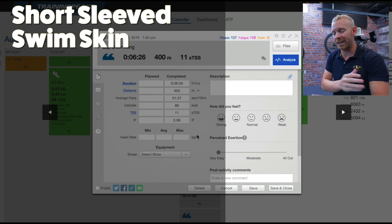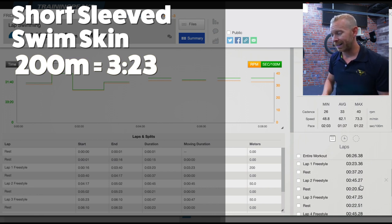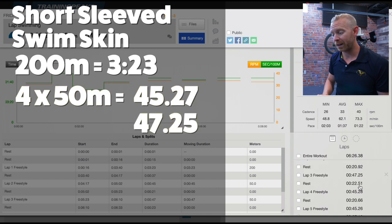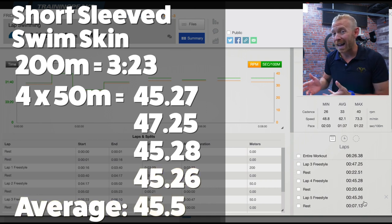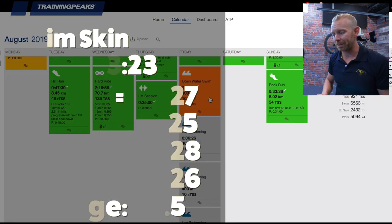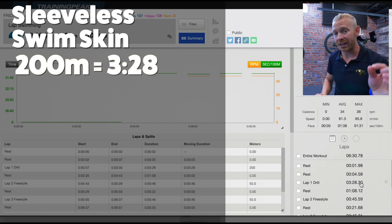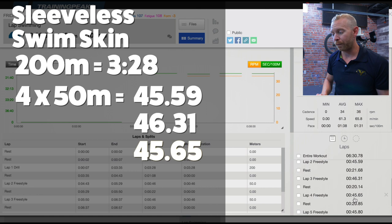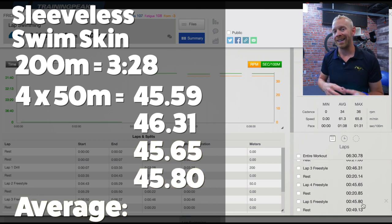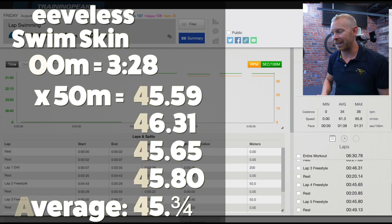Now let's take a look at the short-sleeved swim skin. The 200 meters: 3:23, about nine seconds slower. Then the other laps: 45.27, 47.25, 45.28, 45.26 — let's call that roughly about 45.5. Then the sleeveless swim skin: the 200 meters, 3:28, even a little bit slower. The 50s were done at 45, 46, 45.65, 45.80 — so we're looking at somewhere around 45.75 seconds, just a tiny bit slower than the short-sleeved swim skin.